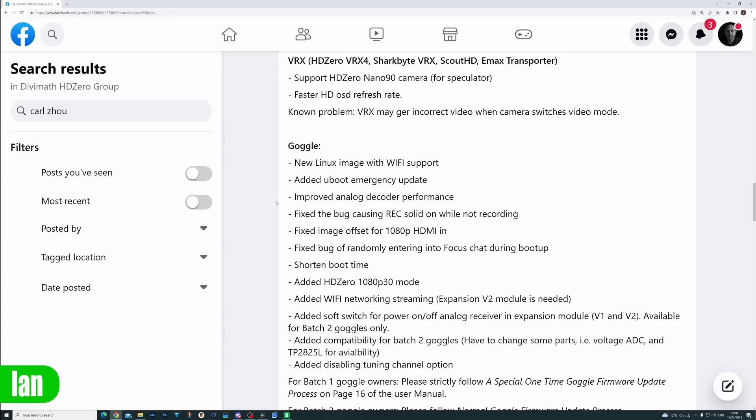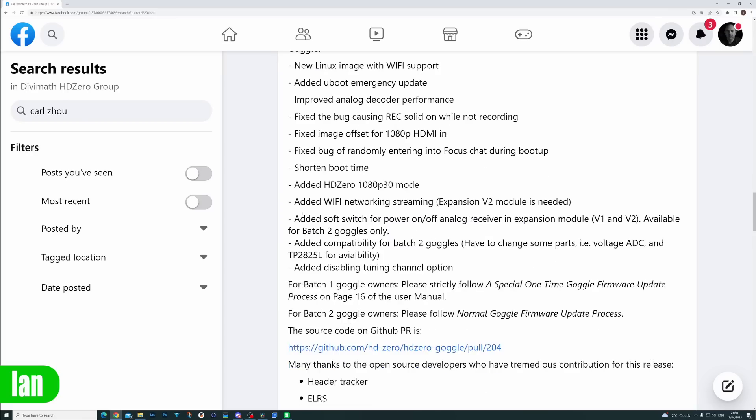As mentioned, it adds a new Linux image that brings in full Wi-Fi support. They've added a new improved recovery if there's a failed firmware update, improved the analog decoder performance, fixed image offset for 1080p with HDMI in, and all the other things listed here, including improving the overall stability of the goggles.